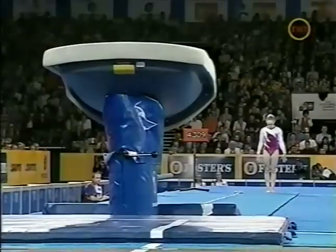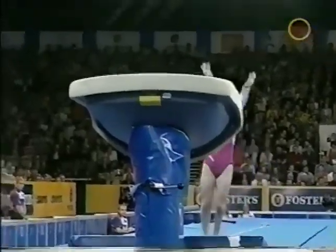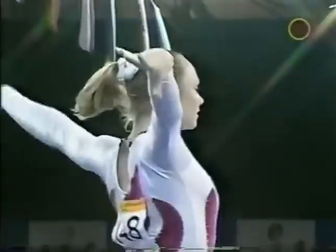Here's another round-off entry vault that she's going to perform. Should have had a half twist here. Better placement on the board. Oh, beautiful. Wonderful.